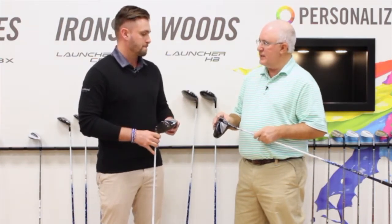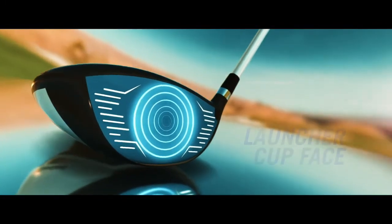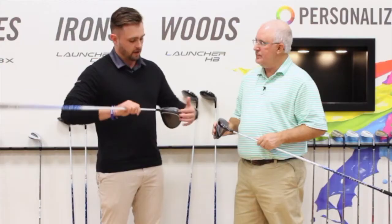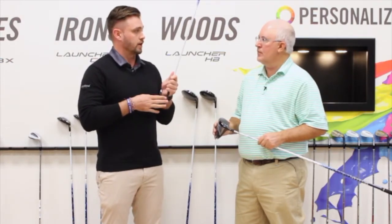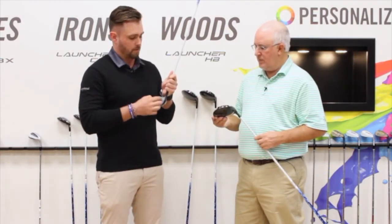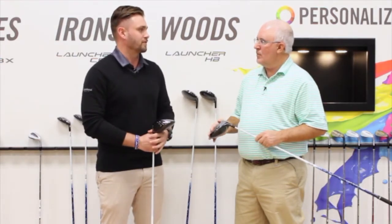There's also face technology helping contribute to faster ball speed from all impact areas. We have the flex fins on the sole and the high bore crown, but we also have a launcher cup face, which is going to help you on impacts all over the place. So you can see more forgiveness on those off-center hits.